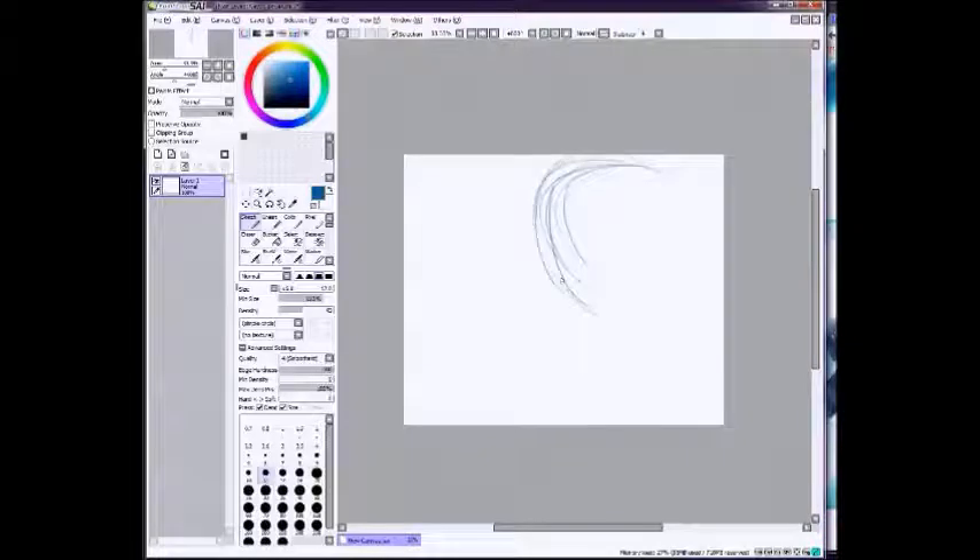So I start out by just kind of sketching a basic outline of what I want to be going on.